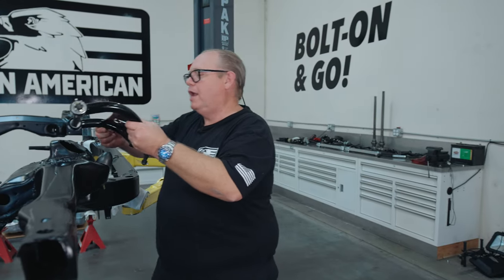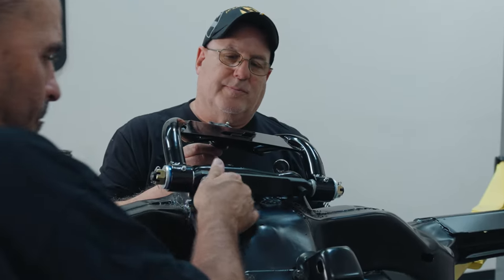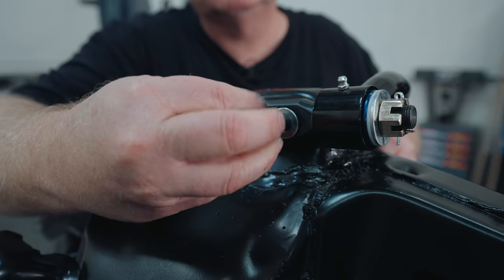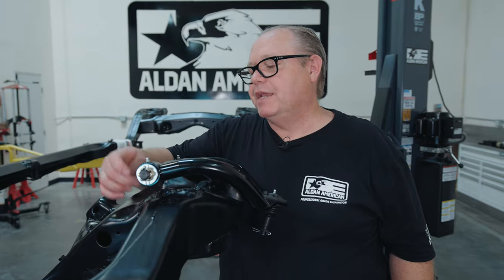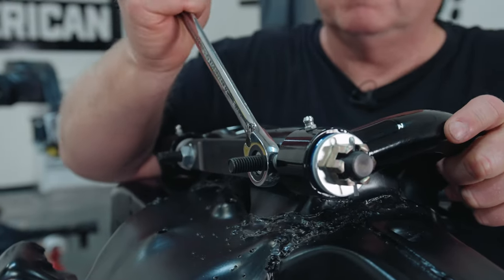So now we're going to assemble our upper A-arms. We're using non-locking nuts because these new bolts have got splines that keep the bolt from turning when you're doing your alignment. We're using non-locking nuts to get the splines set and to make it easier to assemble. But before we go to alignment, we'll change those out and use the correct locking nuts.